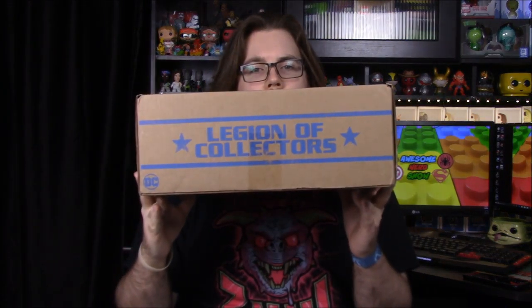What's up guys, Awesome Nerd Show here. Today we are unboxing the new Legion of Collectors box, and as you can see it's got the Joker's head on the front. The theme for this box is Batman Villains — super excited about this. I'm a huge fan of Batman through his villains; I think the villains are amazing, and you can't have villains without Batman.